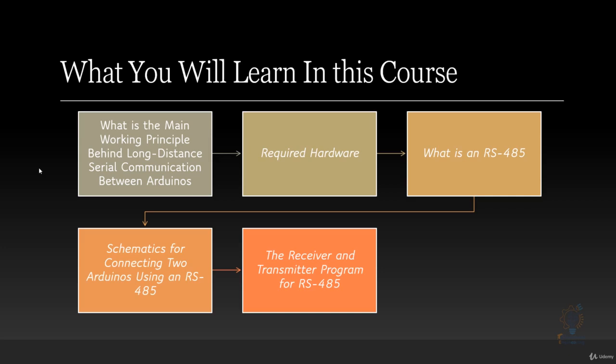We will walk through the schematic for connecting two Arduinos using RS-485, which is a wired long-distance communication protocol. After that, we will discuss the receiver and transmitter programs for RS-485.